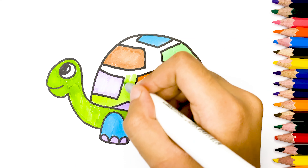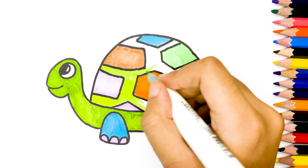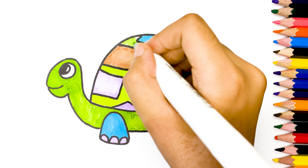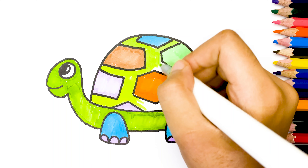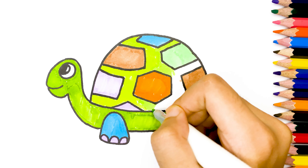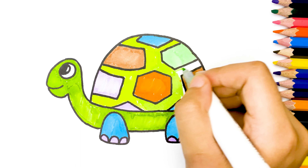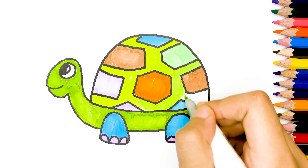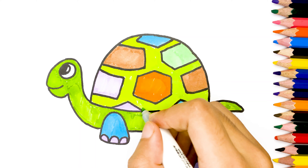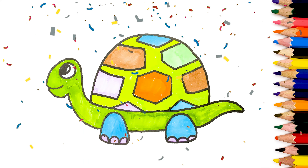Thank you. Now our drawing and coloring are complete. Thanks for watching. See you in the next video.